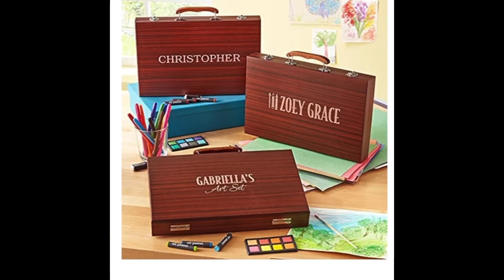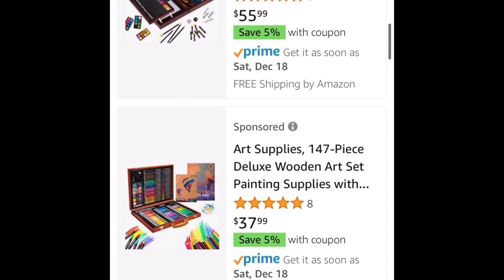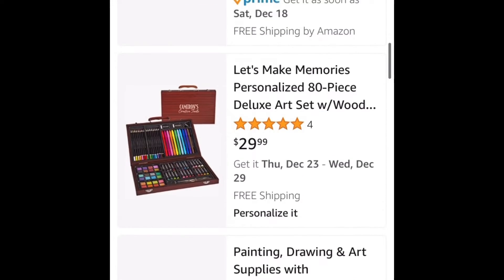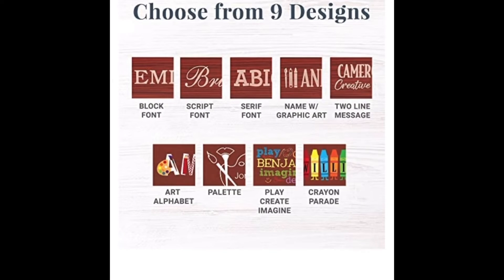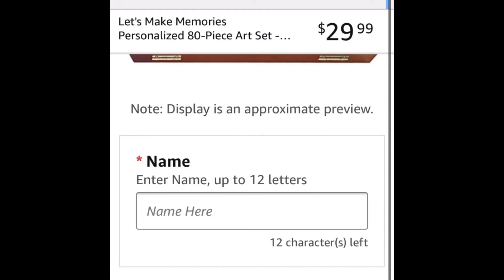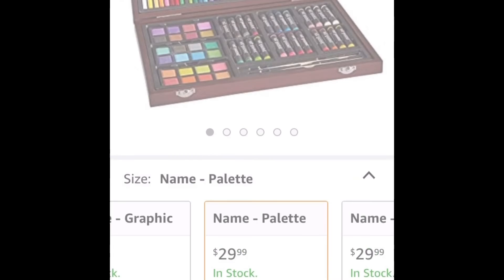That's right, you can simply take out your phone, go on the Amazon app, and look up an art kit. This art kit you can make all on your own — you can even decide on the design. You can put your own words on the art kit, like a name. Buy your own personalized art kit to use while you're making art. Buy now from Amazon.com.